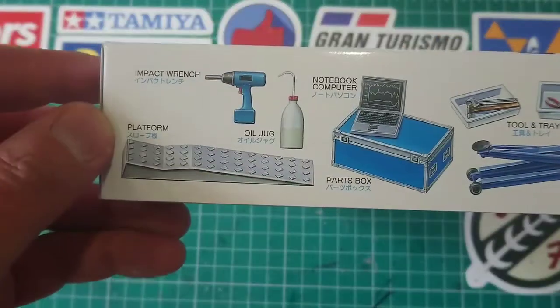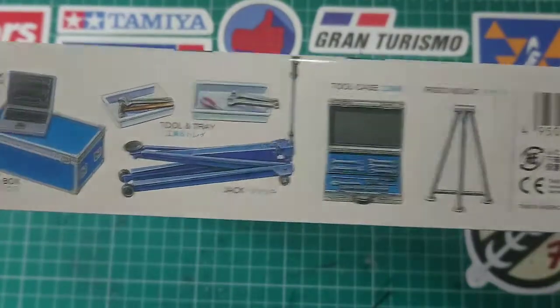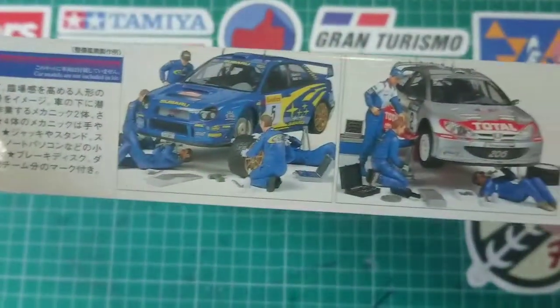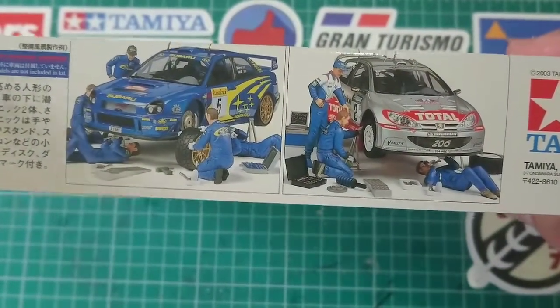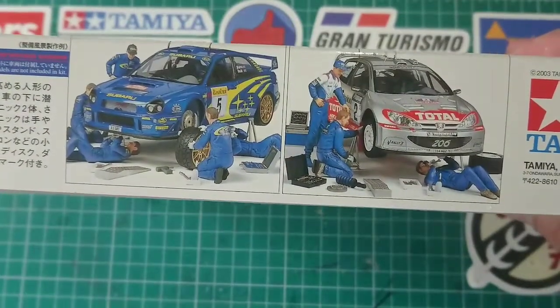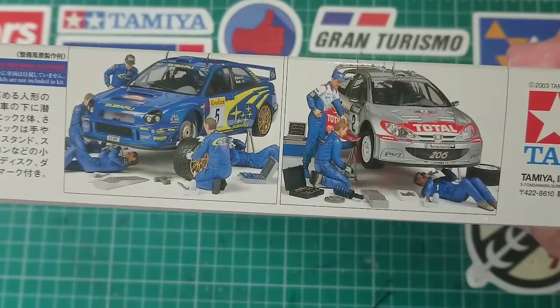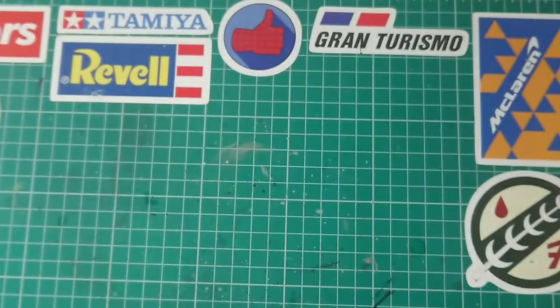You can see on the side that it shows a selection of the equipment that's included, and on this side you can see that it's principally designed for the 2001 Subaru and Peugeot Raleigh teams. Anyway, let's have a look inside.